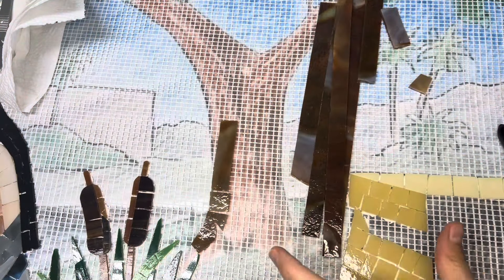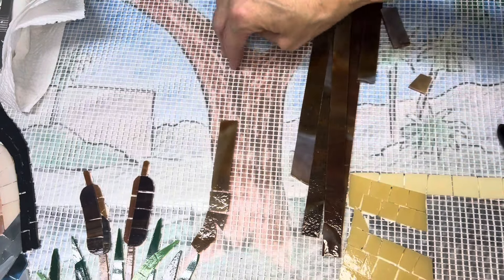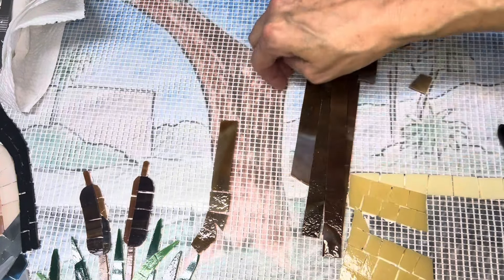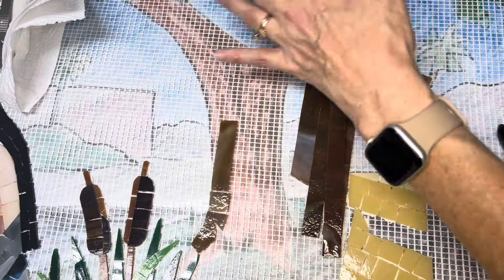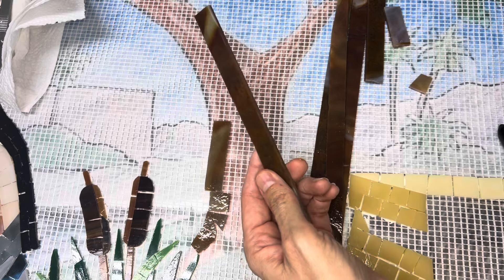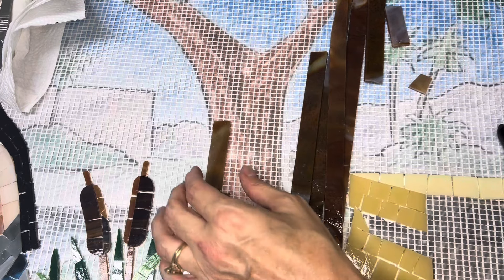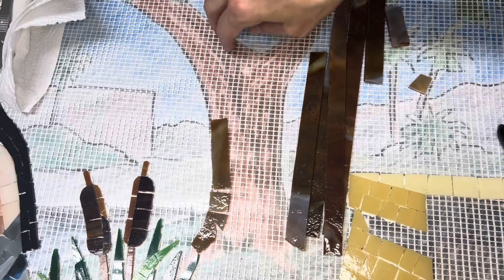The tree trunk that I'm about to make has got some lighter parts and some darker parts, like in the crook here and a little bit more on this side — it is in the shade of its own canopy. So it's not going to be a harsh difference. What I'm going to do is use the natural variation of this glass to put some of the lighter portions over here and some of the darker parts in the crook and on this side.